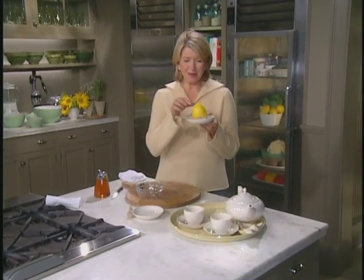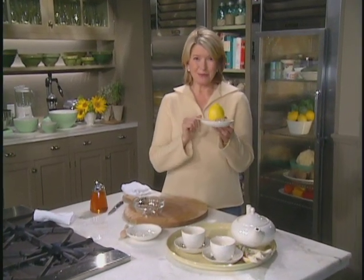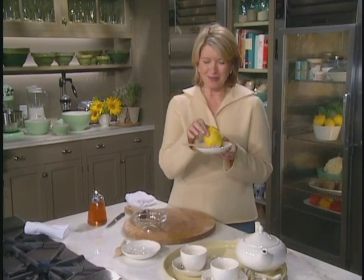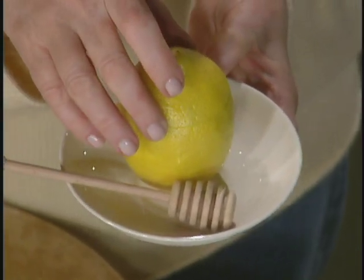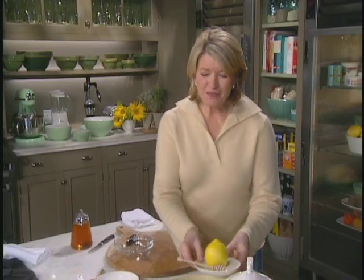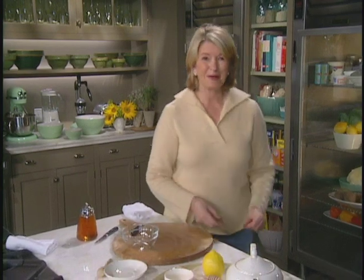How would you like to make a lemon honeypot? A beautiful lemon, thick skinned — remove the top and fill inside with fresh honey. The next time you have guests over for a cup of tea, surprise them. It's very easy to make one of these little lemon honeypots.